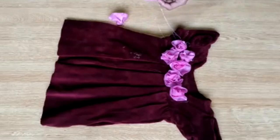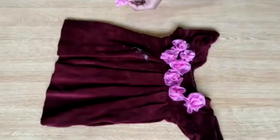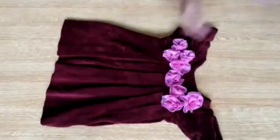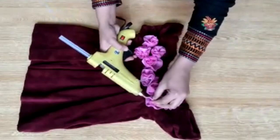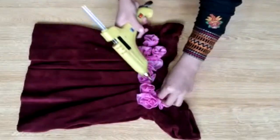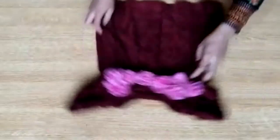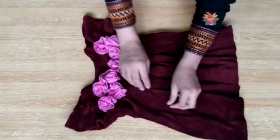You can also remove the sleeves and make it with a high neck. Under the hood style, you can wear it as a fancy dress for kids — it is a very suitable dress for parties. You can use it as a party wear look and put these flowers on as well. I have put 2 flowers on top. This design is suitable for a 1-year-old.